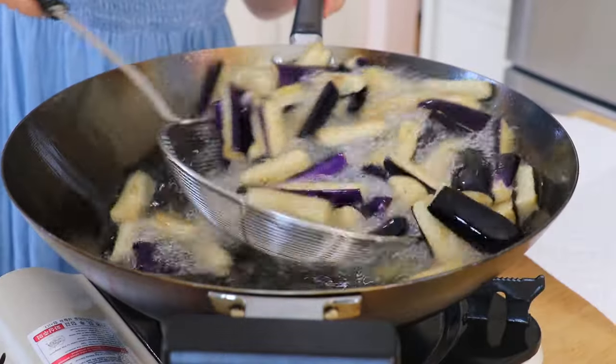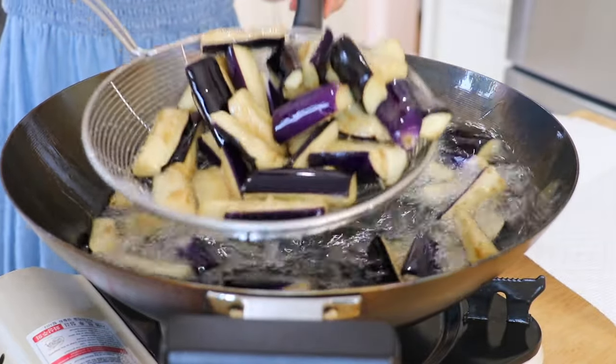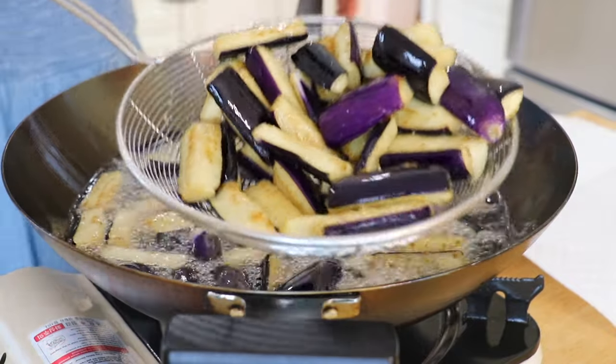Because we soaked the eggplants previously, they won't become soggy and oily. You can give it a try and let me know how it goes. Remove and drain.